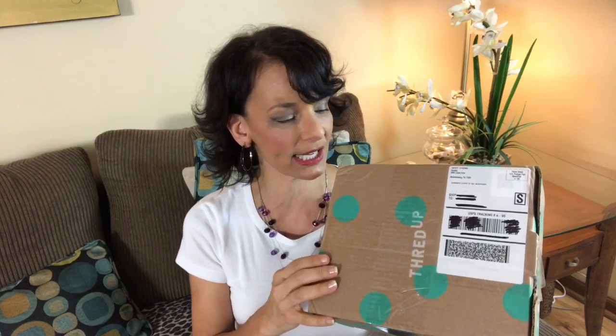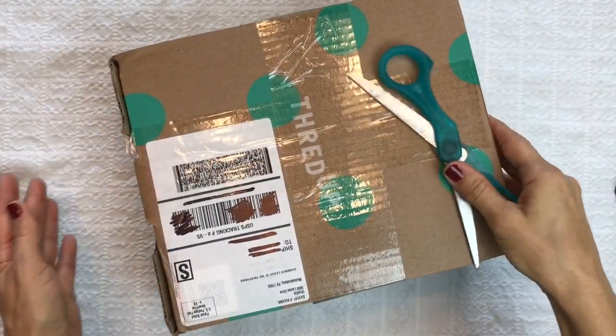Hi everyone, this is Barbara, welcome to my channel Picky Chick. In today's video we are going to unbox this ThredUp jewelry rescue box. There are up to 24 pieces in this box. The cost is $40, but I had a $10 credit so it cost me $30, and I got a free shipping promo code, so I got this box of 24 pieces shipped free for $30. Let's open it up and see what's inside.